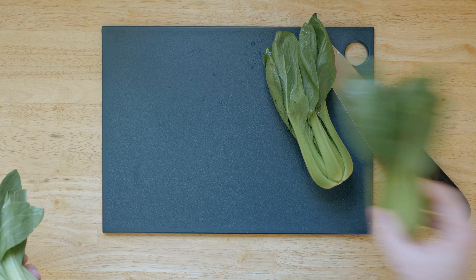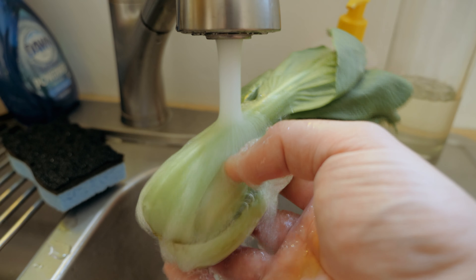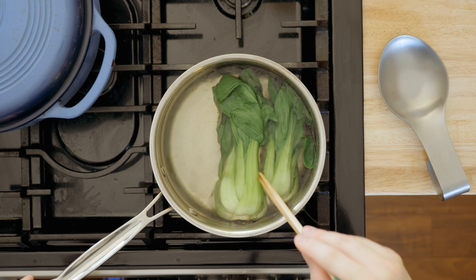When you get a nice fresh batch of baby bok choy, the path of getting this from raw vegetable to cooked vegetable side is as easy as cleaning it, blanching it in salted boiling water for one minute, and that's it.